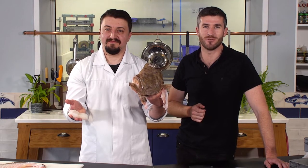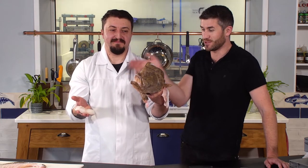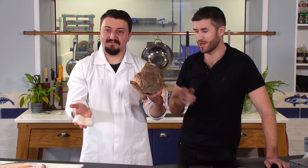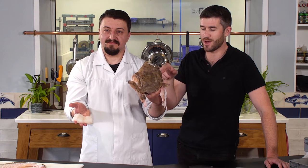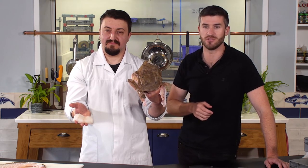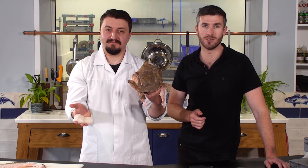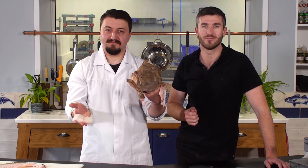So thank you very much guys for watching, and thank you very much Sandor for filleting that turbot. It's really interesting to see how we produce our prime cuts — the fillet steaks — and also our more off-cuts used for other things. For example, this head for stocks, or the bones or the collars. We do really try and produce as little waste here as possible. Thank you.